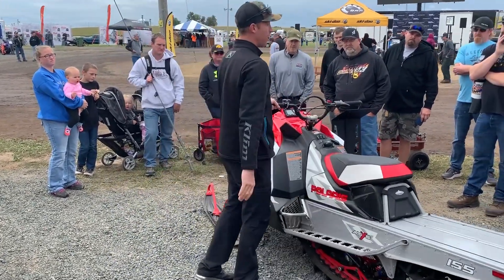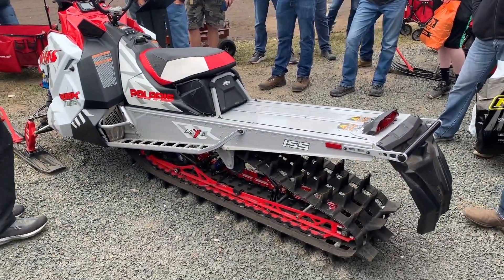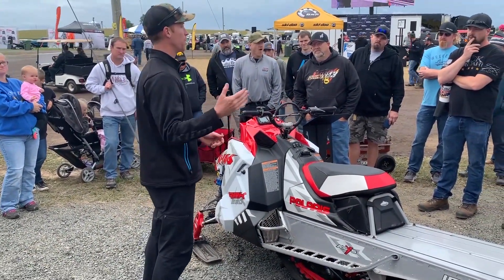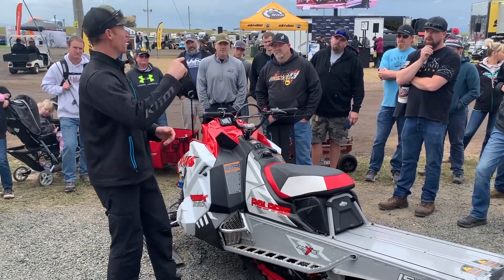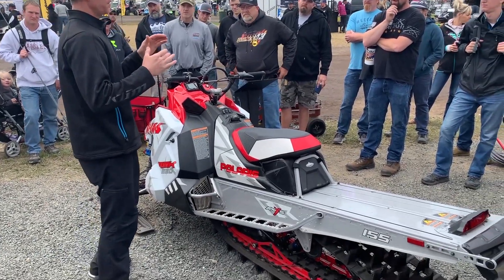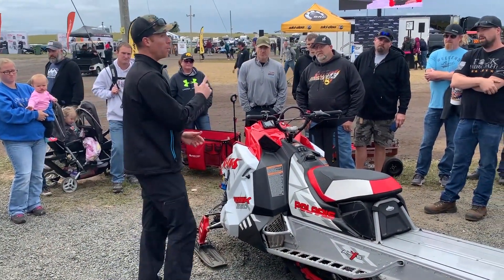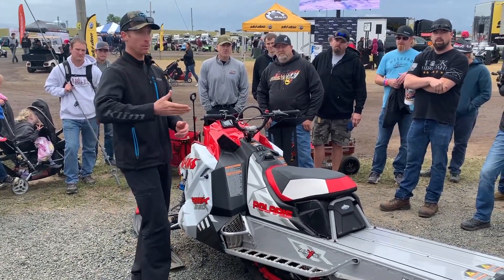One of the key things that makes the Khaos so fun is that getting on edge is easier. When you think about how many times you do that throughout the day riding out west — literally hundreds — decreasing that effort means at four o'clock in the hole you're going to be a little fresher than your buddy. But there's a fine balance — we took some ski pressure off the front end, which creates a little ski lift.